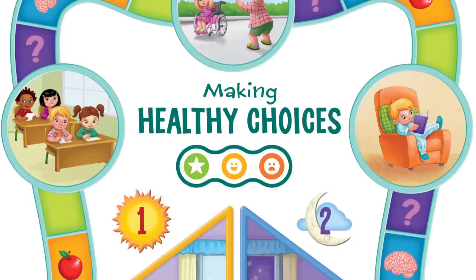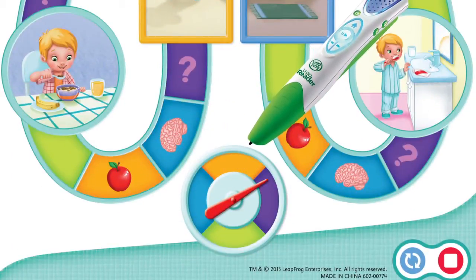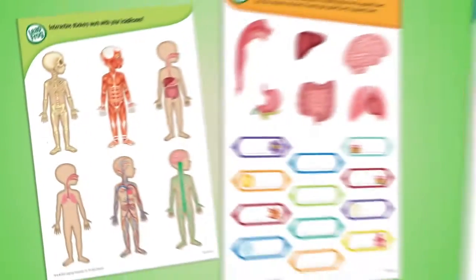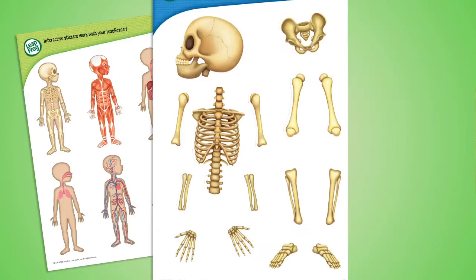Play the Making Healthy Choices board game with friends and family — move to the next green space. And reinforce the learning with three interactive sticker sheets, including one set of glow-in-the-dark bones.